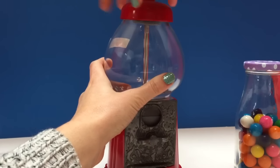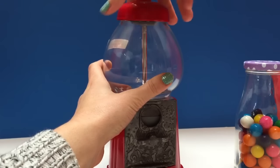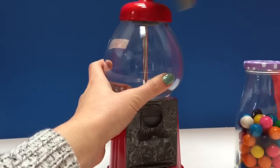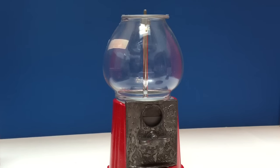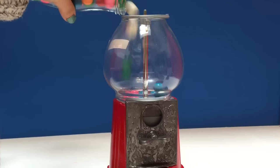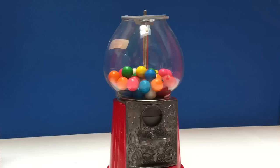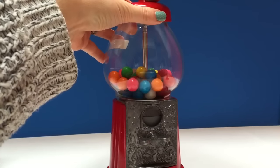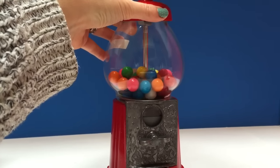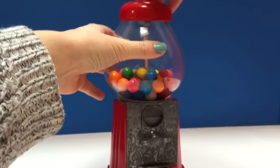Let's open this up and screw this off, just like so. And we're going to pull the gumballs in. There we go. Looks like we need to go get more gumballs at the store. We'll put the lid back on and tighten this up. To get it really tight we just might need a straight head screwdriver, but for now we'll just close it up like that.